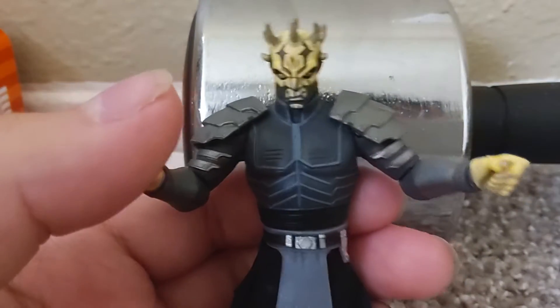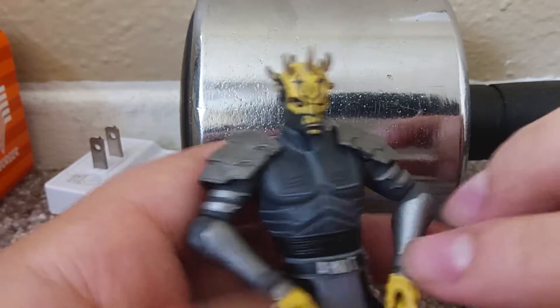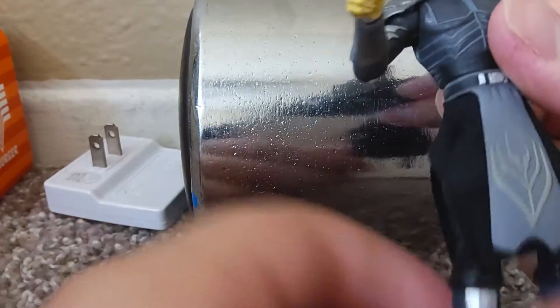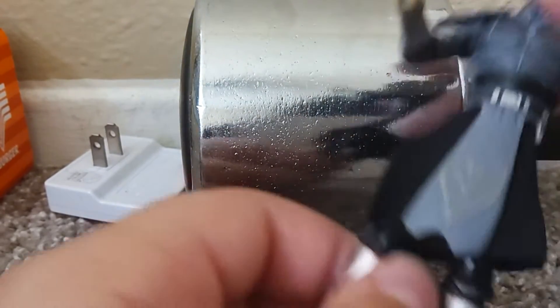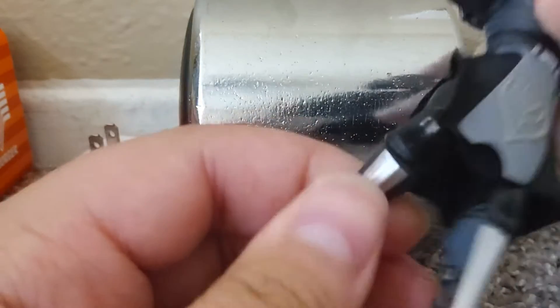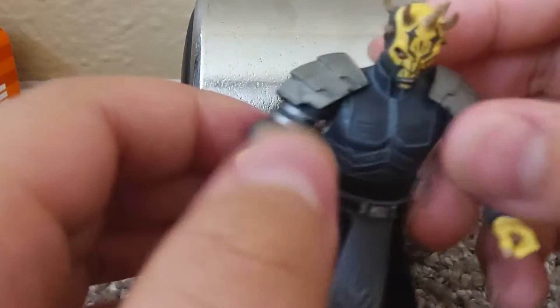So here's Savage, very cool. I've wanted him for a long time, a couple months actually. The condition I got him in was pretty good, the cloth is all good, he's torn up a bit. Rubber is good in condition, got his knee movement, pretty cool.